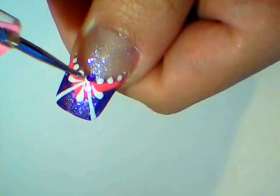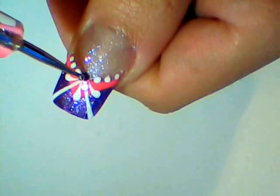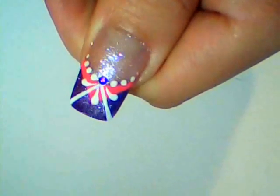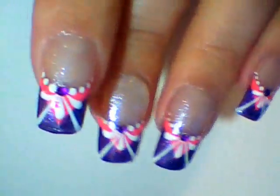Then apply top coat and add a rhinestone in the middle. Apply a second layer of top coat and you are done.